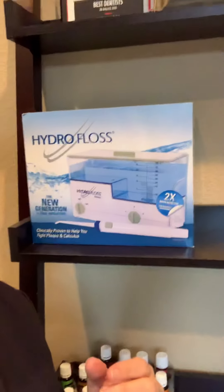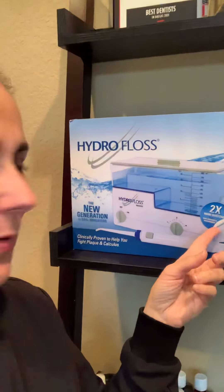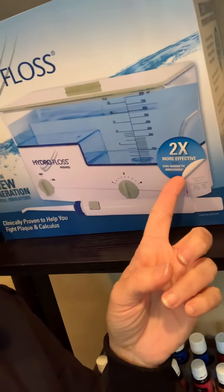Hey, everyone. How are you today? I'm going to talk about something that you may take for granted. I'm at the office today and I had an opportunity to share this, but I have so many people that don't know about this. So I'm going to show you here. This is called a hydrofloss. I want you to see this little thing — what does it say? It says two times more effective than non-magnetic irrigators.